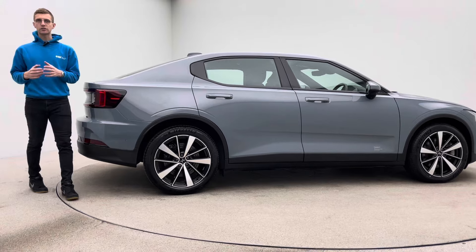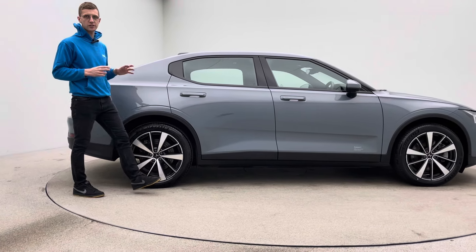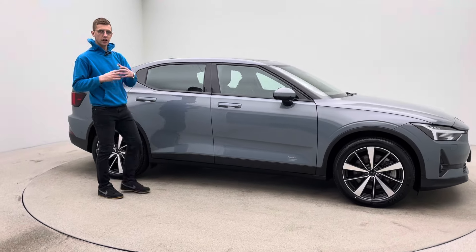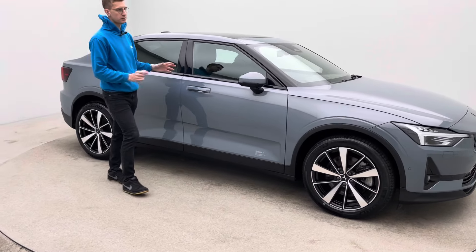Car360 operate online, so the first time you're going to see your new car in the flesh is at point of handover. This is why we have the high quality video, the high quality photography and me talking about how the cars are presented.